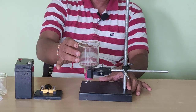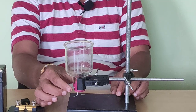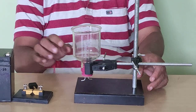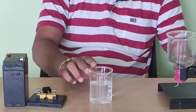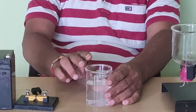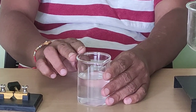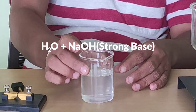For this we have some setup. I have fitted this inverted bell jar to a stand and this bell jar has a rubber cock to its low end having two steel electrodes. As you know that pure water is a bad conductor of electricity. To increase conductivity of water we may add some salt or strong acid or strong base to water to increase its conductivity.